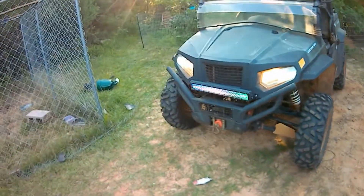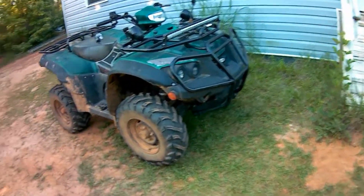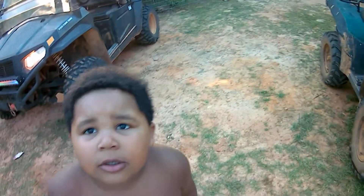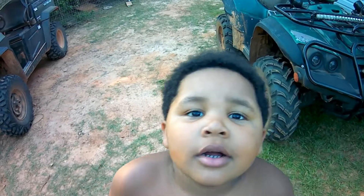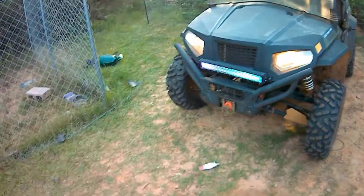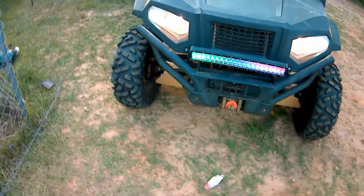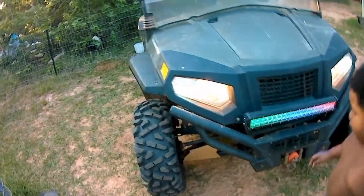There's my bad boy Onslaught right here — we love it. We're going to be doing some videos and test riding on those. And there's Nathan — he wants to be a part of the video too. Say hello! All right, so thank you guys again for watching. Please like and subscribe — we just want to keep putting more of these out. Thank y'all!